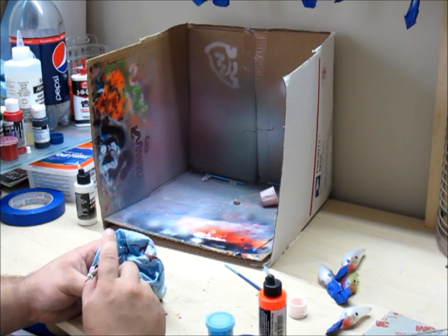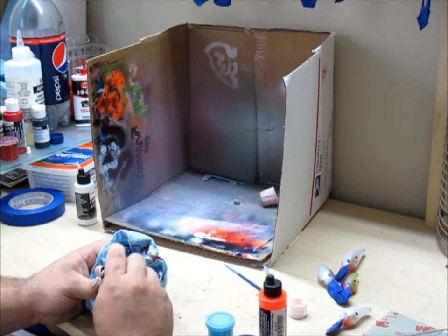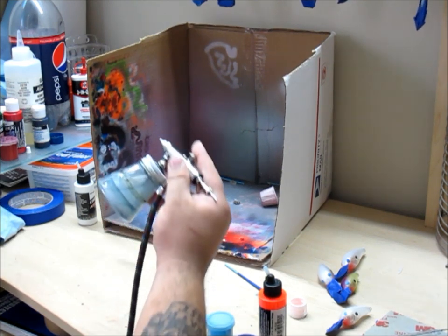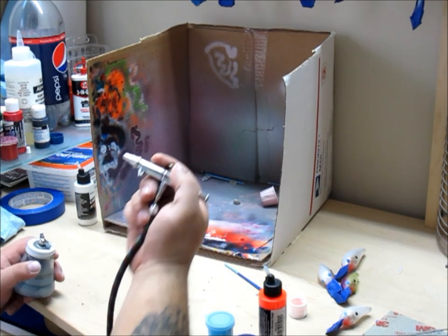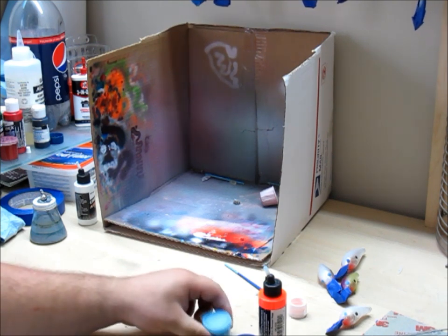Now, in between colors, you're going to want to backfeed your brush, just so that way you don't have to worry about the white coming back through when you switch over to — we'll say, the blue will be the next color I use. So you just get a bottle of water, you backfeed it, make sure no white comes out, make sure the tip looks fine.